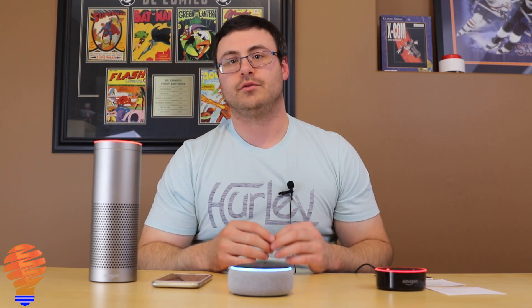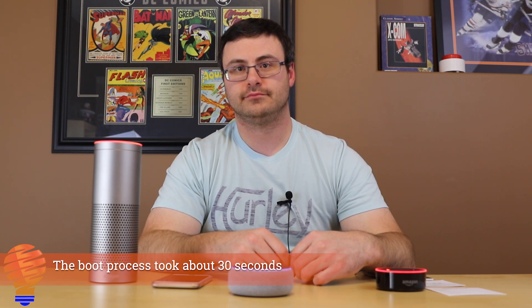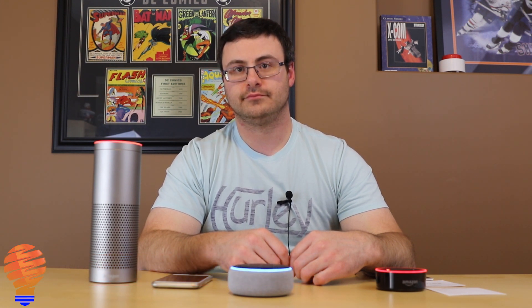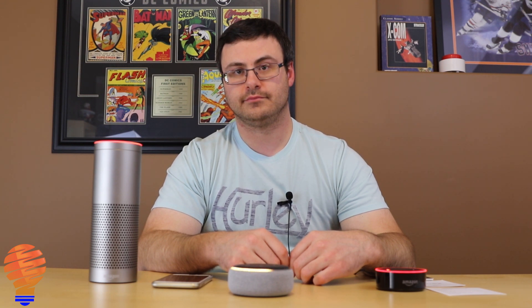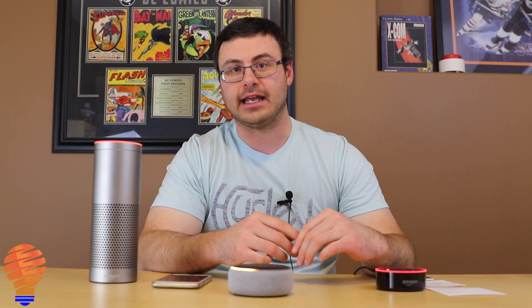I've just gone ahead and plugged in the Amazon Echo Dot and I'll let it go through its short boot-up process. It announced in English and French — and here in Canada that's relatively important, so that was a nice little touch that Amazon did for those of us in Canada.